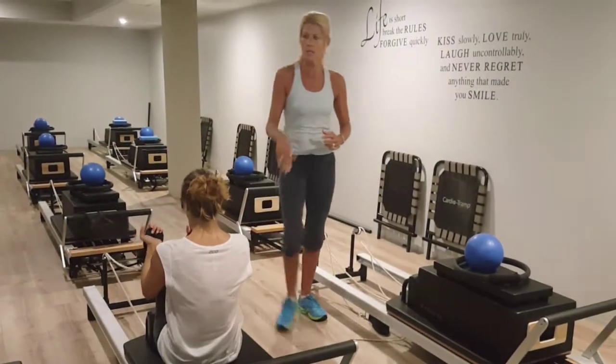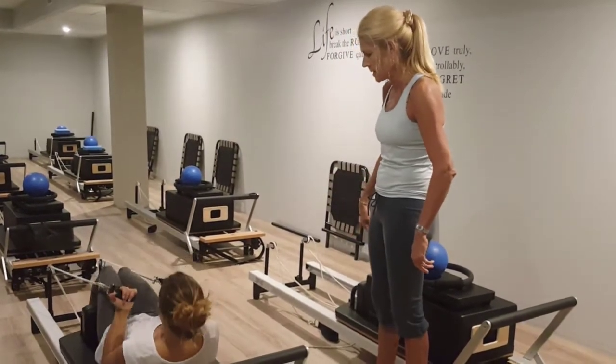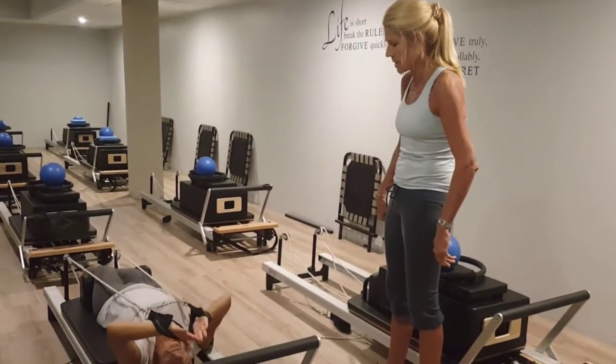So this is a reverse teaser — we're doing a teaser except we're going the other way. So imprinting the spine, legs up, legs up — stand, sit.